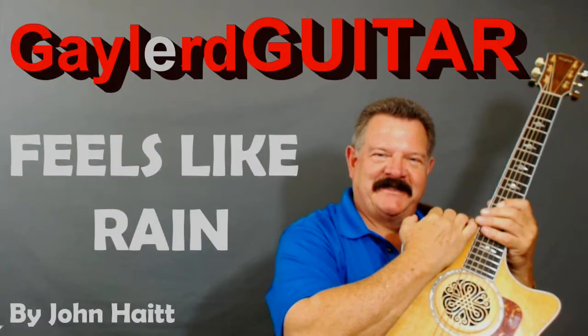Nobody plays guitar like this guy. Hey, are you ready to learn how to put Wow Factor into Feels Like Rain by John Hiatt? This is a Bob Marley song, but this guy does it great. He does it in a blues style, and I'm not much of a blues player.